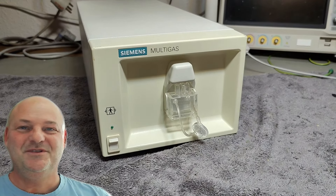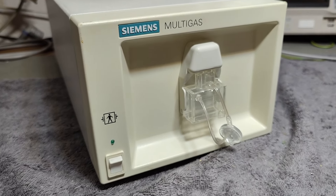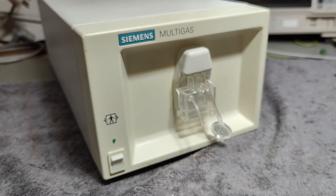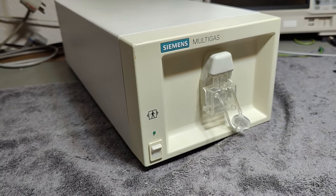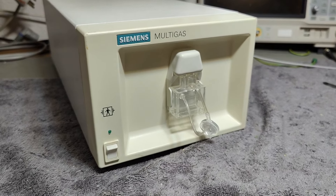Welcome to a new test and teardown video. This time it's a Siemens Multigas Plus medical instrument, from my hospital. I think it's from anesthesia, where they give patients all sorts of gases.